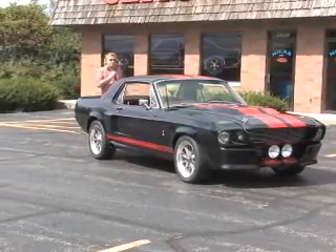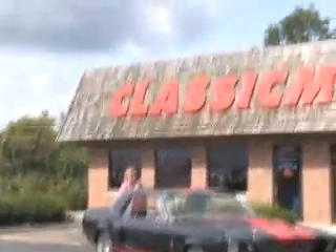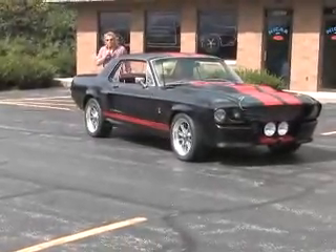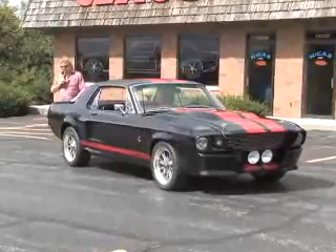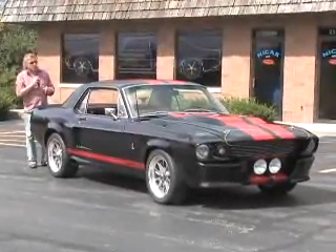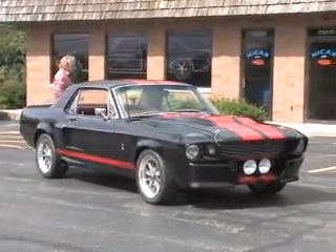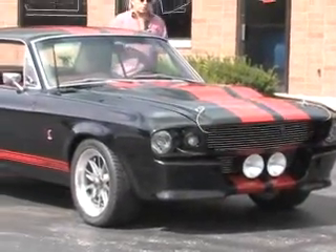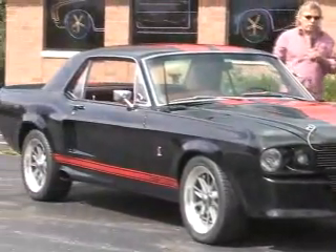Well hello again. The next car that you selected to view on ClassicMuscleCars.com is another new arrival. Now this is a different breed — this is a Mustang, but it's a different breed Mustang. This is a 1967 Shelby Eleanor Resto Mod.